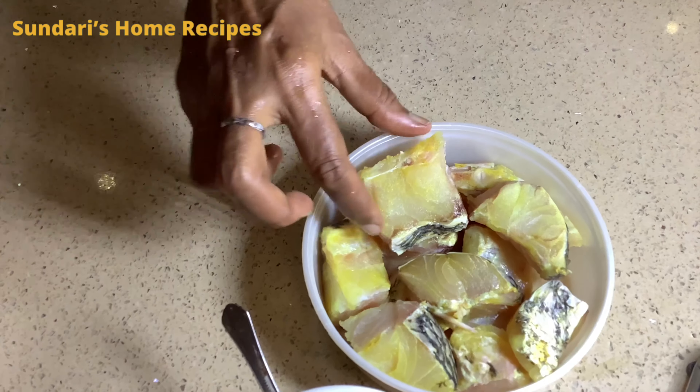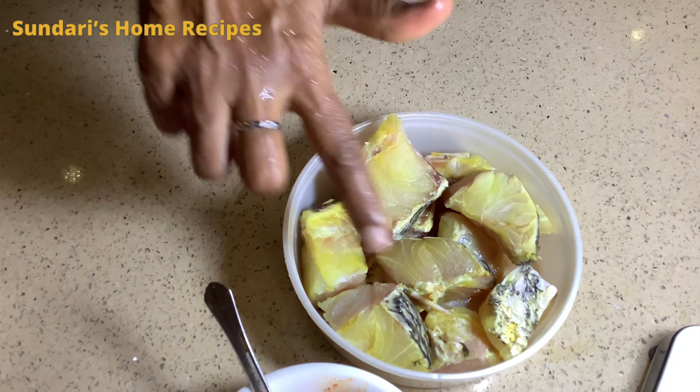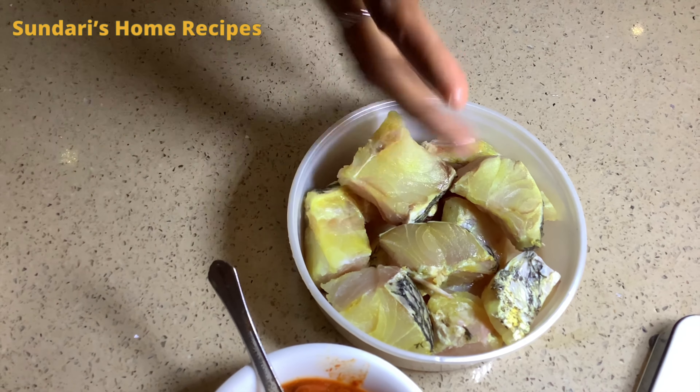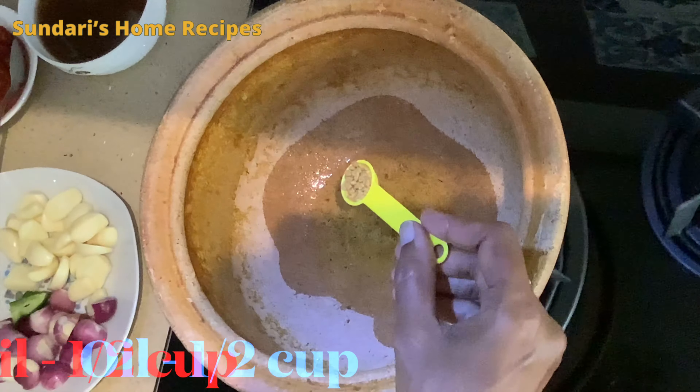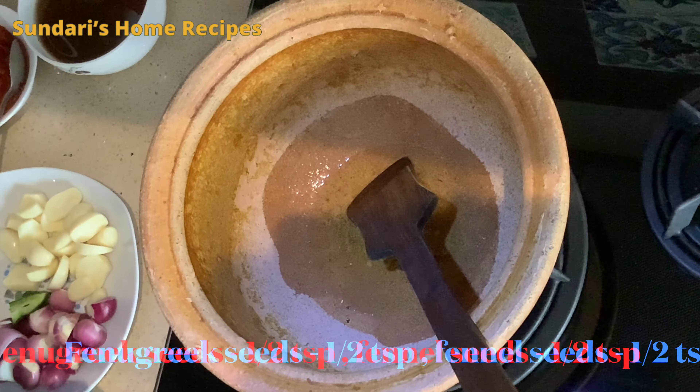It is about 500 grams of fish. The fish has a yellow tinge because when I buy the fish I wash it with salt and turmeric before using it, to take care of the smell. Now adding a teaspoon of fenugreek seeds and half a teaspoon.